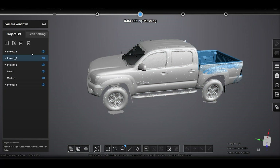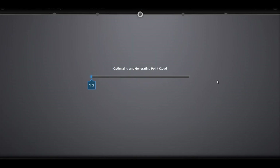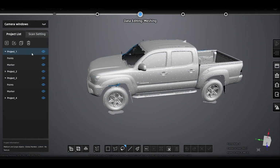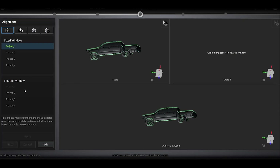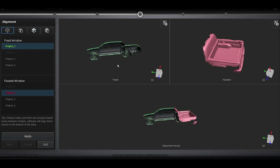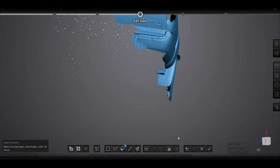Upon opening our file, we'll discover our scans are already aligned together. But if for any reason they aren't for you, we'll go ahead and generate our point clouds for all the project groups and press this button to align our groups together one by one. Use automatic marker alignment here of course. Now let's clean up any messy data we've left and mesh.